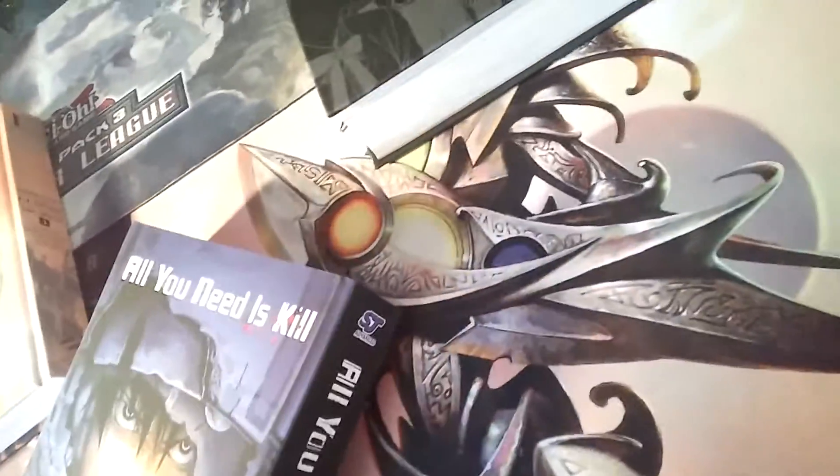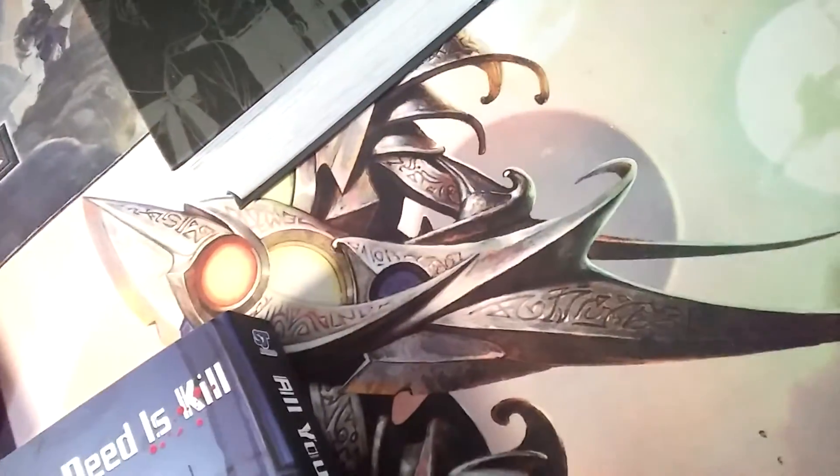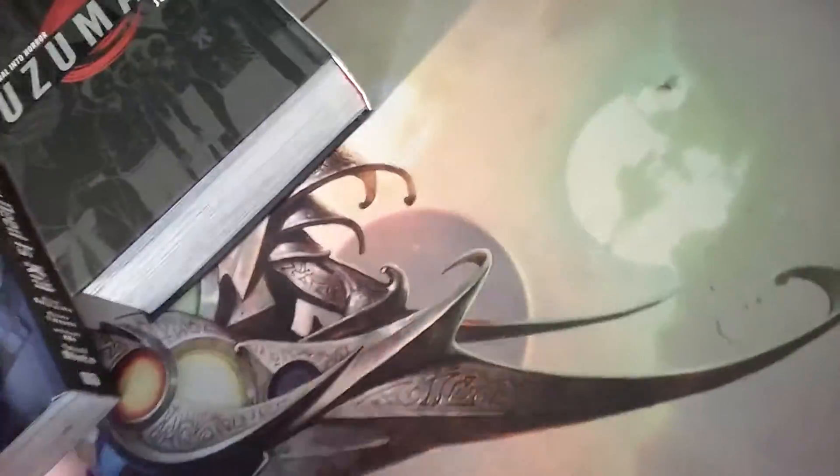I'll do a review on all of these. The next one is All You Need Is Kill, with an awesome background. The front is cool. Heard about the story, really well done. Same nice smooth paper-like material, glossy one is really nice too.